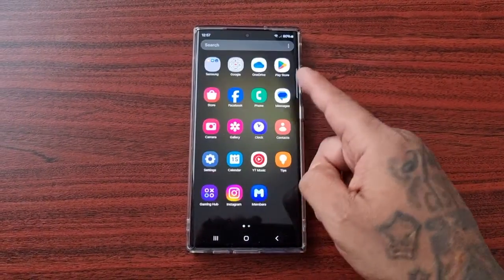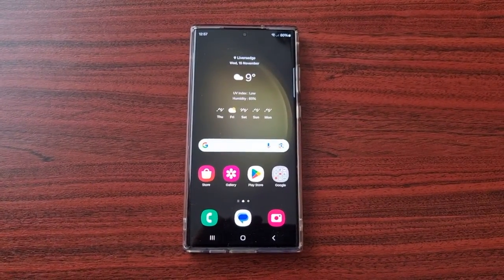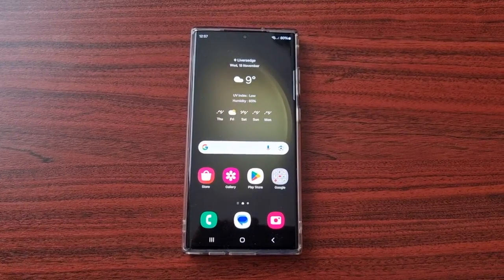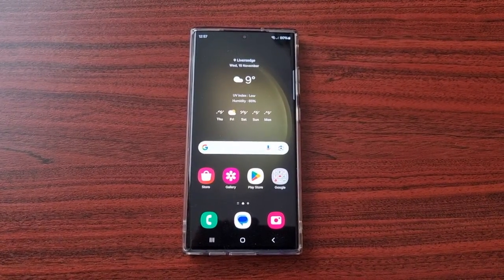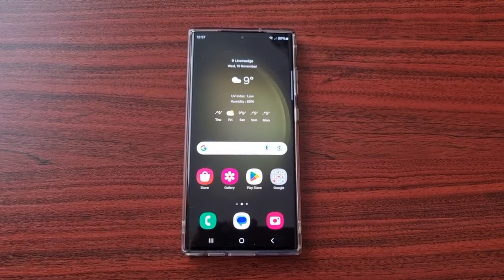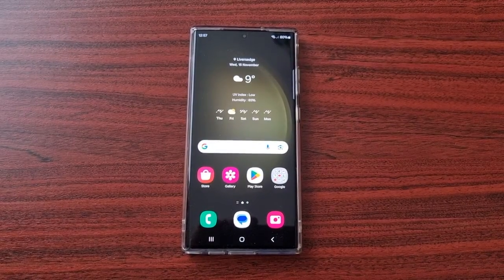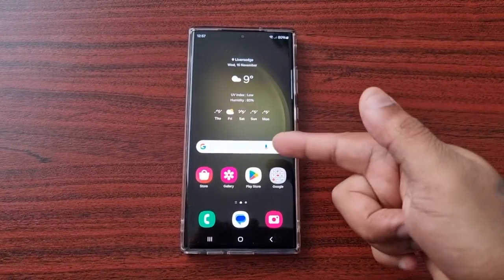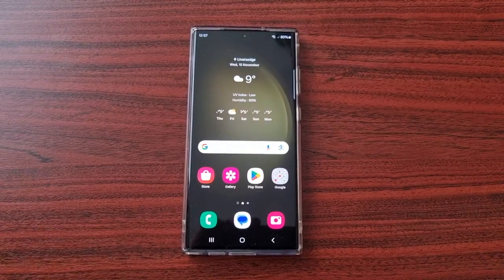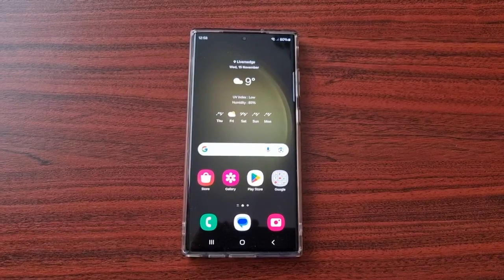It's your boy the Android Doctor back again with another video. I'm here with the S23 Ultra, and in this video I'll be showing you how to unlock the hidden secret gallery options and features. There are some hidden features and more settings within the gallery app that can be unlocked. This should work with any other Samsung Galaxy device — I'm using the S23 Ultra, but it should work with any Samsung Galaxy device.